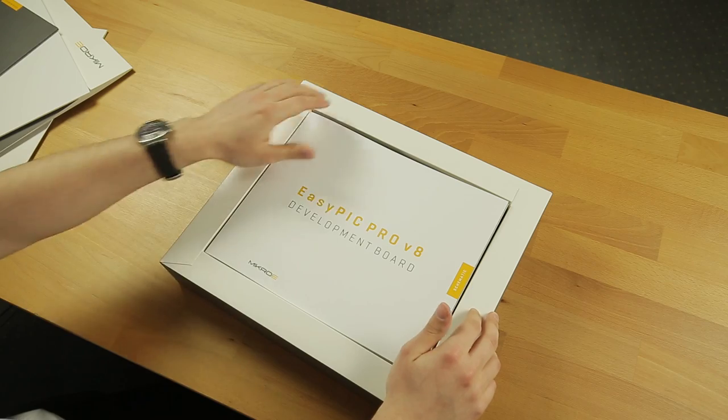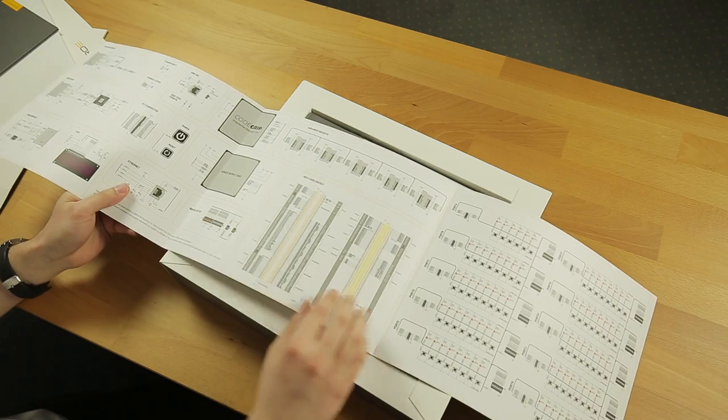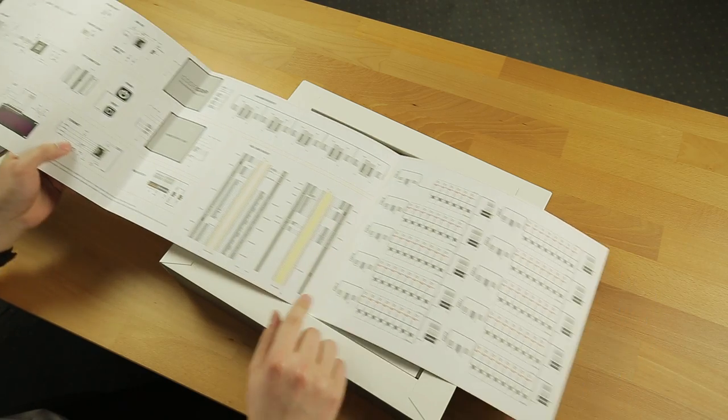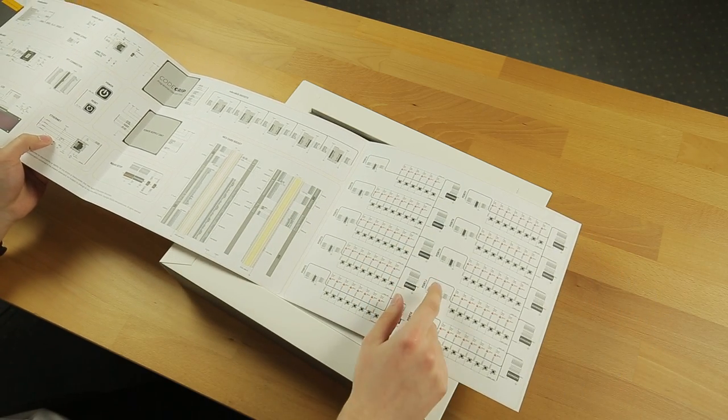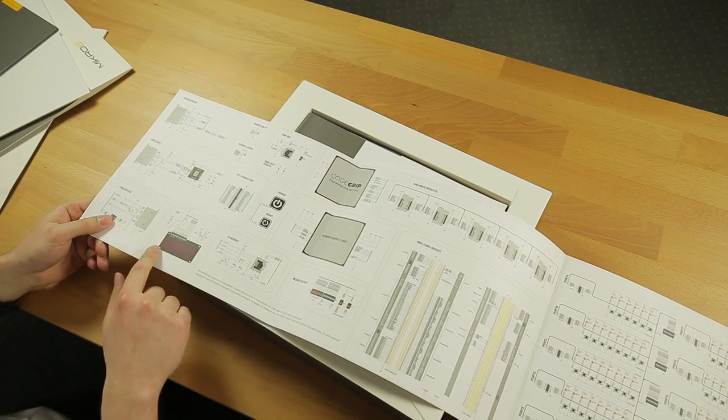What's up next? Oh, the schematic. Here we can see how everything is connected and mapped — for example, the pins, the buttons and the LEDs, the debugger, LCD display. Cool.